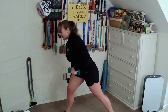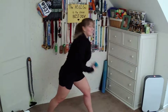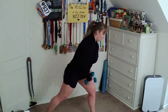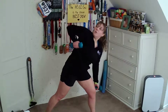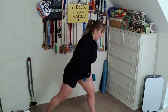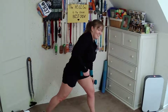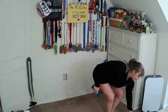We're going to go for one more here. Switch your forward foot and we're going to do the same on the other side — row, little twist at the top.